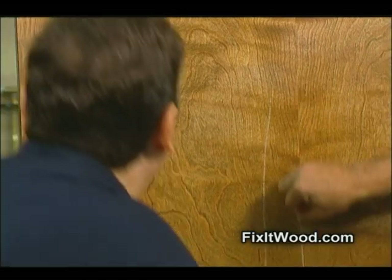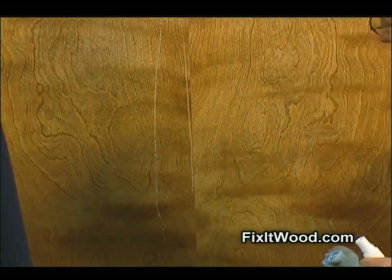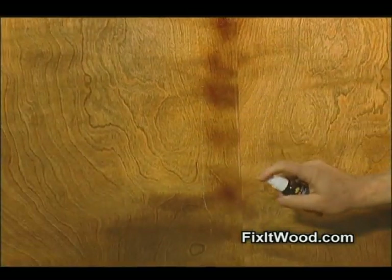No! What are you? Are you crazy? What did you just do? Well, you saw what I did. I just gouged your door with two huge scratches. Watch this. This is Fix-It Wood. Look at the scratches. Get a good look at them, because you're not gonna see them for long. Watch this.